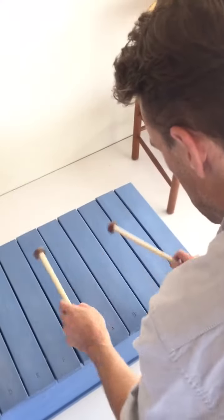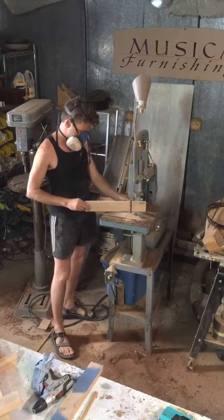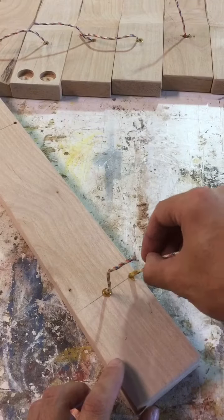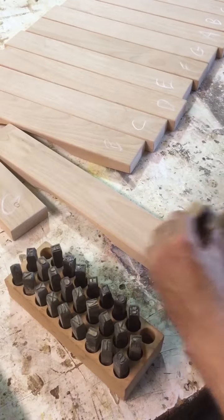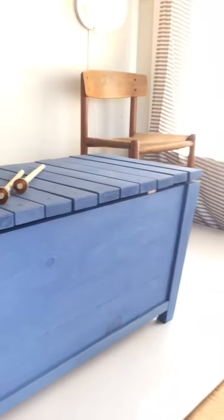To make this chest musical, I need to tune the keys. The way I do that is I start with a wooden blank and carve out the underside. Then I affix the keys to a framework, punch the note that it is, paint it blue, and then assemble the whole chest into what you see here.